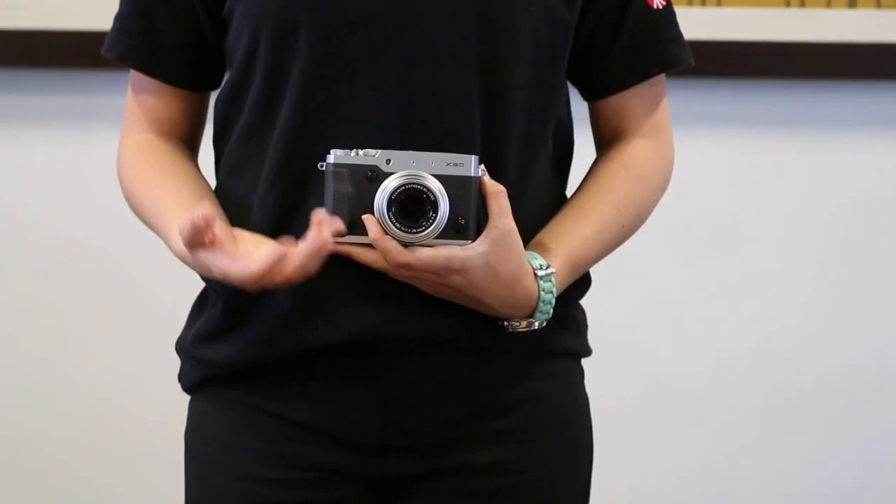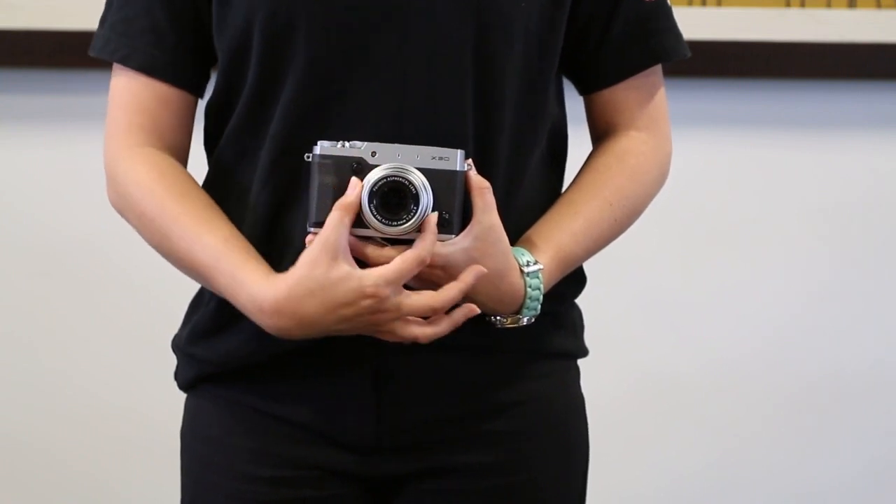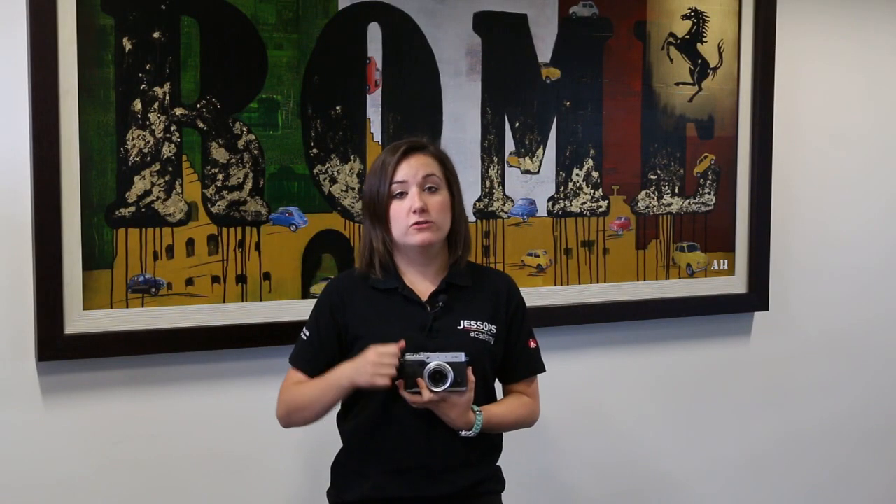Another of the improved features with the X30 is the addition of the dual control ring. This is fully customisable for manual focus, to control your apertures, applying artistic filters and the film simulation.